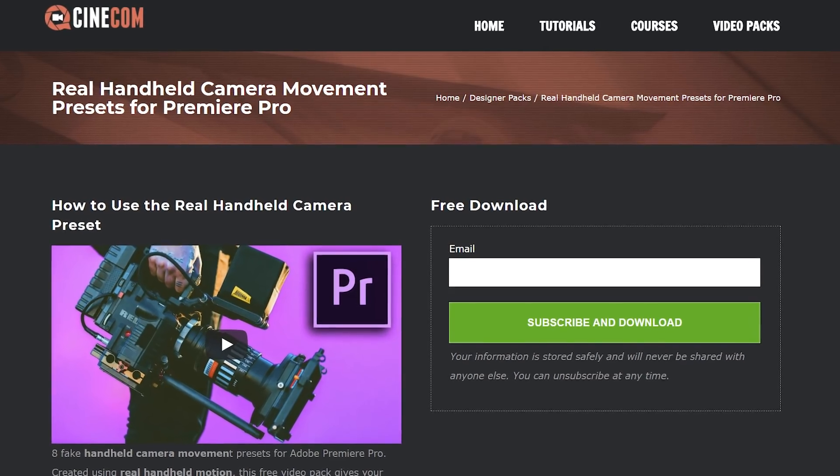You can download this fake camera motion from our website, cinecom.net. So that was it — thank you guys so much for watching, thank you Rocketstock for sponsoring us today, and as always, stay creative!